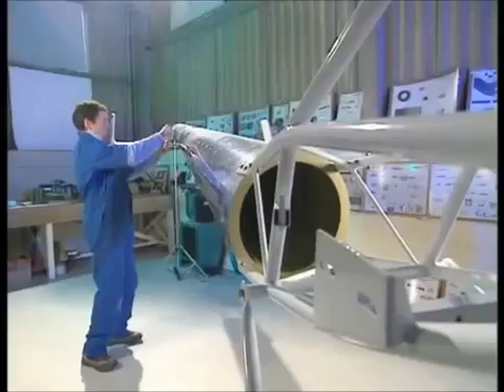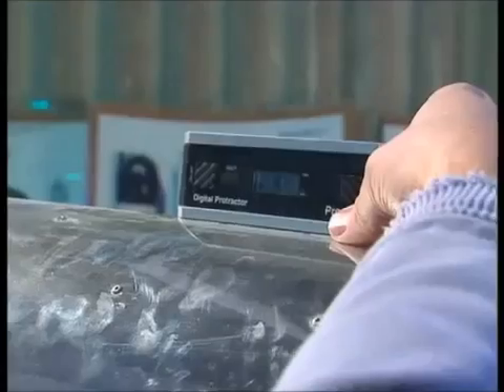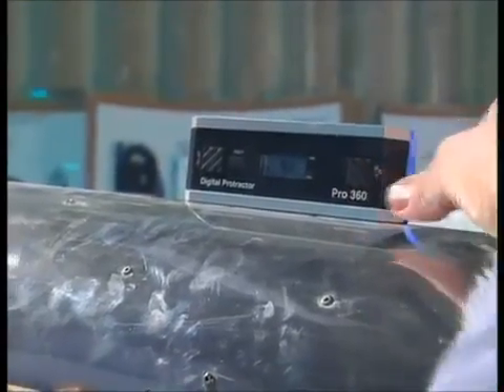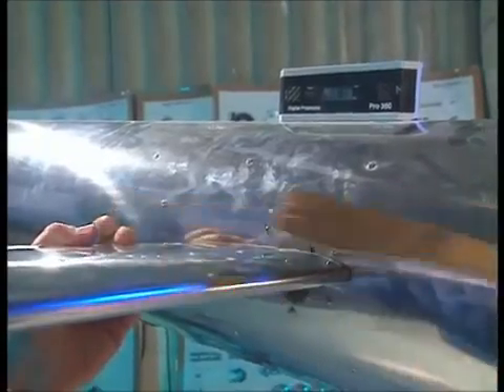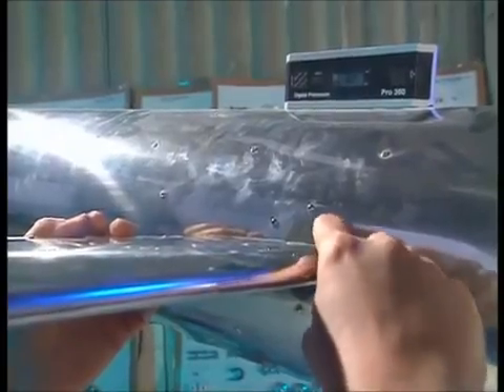That needs to be exactly the same as the angle of the top of the boom. So just pop that on there, and if I'm very lucky — and I am — that's exactly the same: eight to eight point one degrees. So that's perfect. In that position, without moving it, I can mark the holes in this attachment plate here.